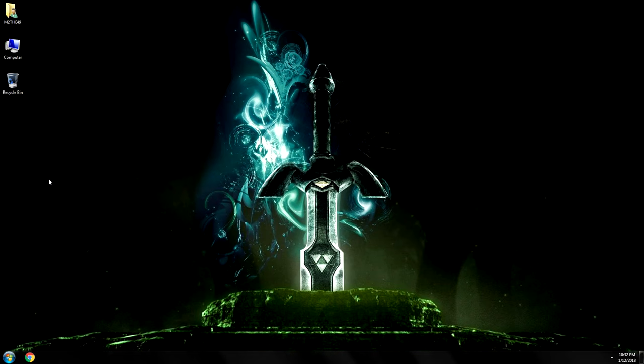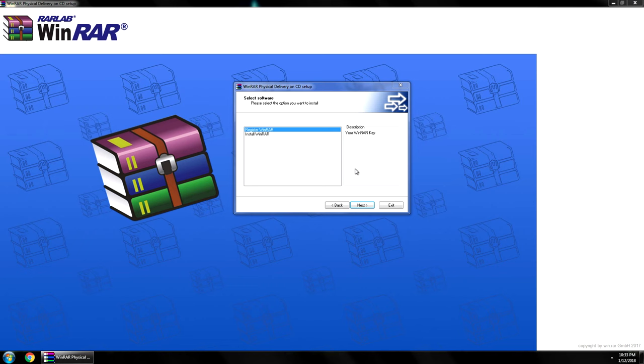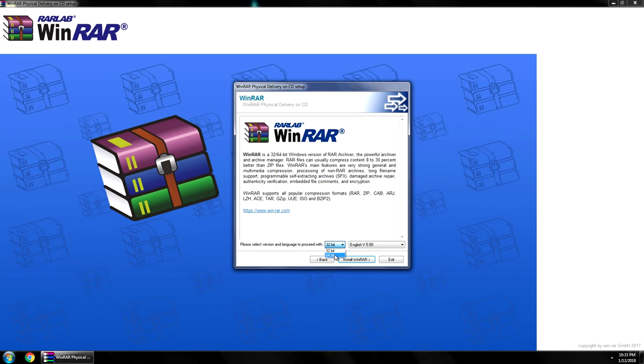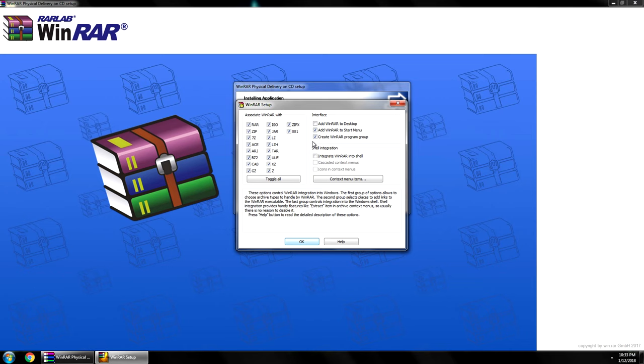Alright, let's pop it in and install it. So we're on the desktop here, waiting for this thing to spin up. There we go — it auto-ran. We're going to hit next and install WinRAR. And we're going to choose 64-bit, because we're cool. There it is — it's going to default to my installation folder. Let's associate everything. Hit OK.